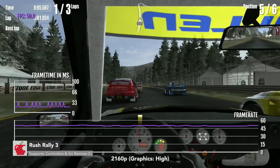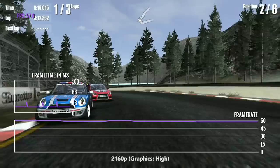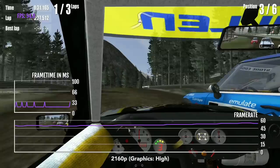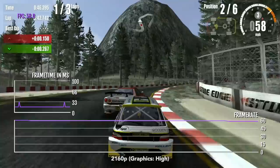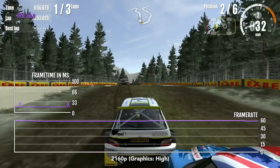Rush Rally 3 is one of the other games on Apple TV with rumble support — you'll feel your controller vibrate when going around corners and when you collide with other cars. It's very immersive. Rush Rally 3 supports up to 4K resolution and high graphics, selectable from the settings menu. The game has mixed performance at 4K resolution — if you want a consistent 60 FPS, you should lower the resolution to 1080p. Despite looking a bit like an early PS3 game, it looks really nice at 4K, and it has a really good damage system that not many racing games on the App Store have.